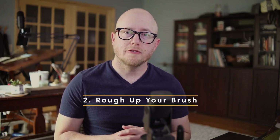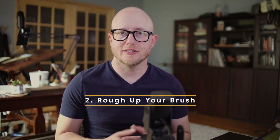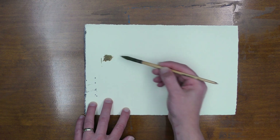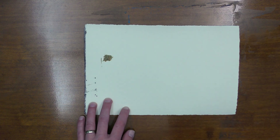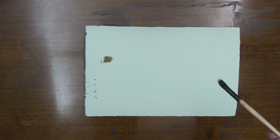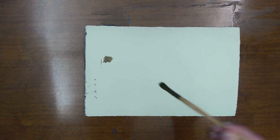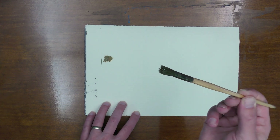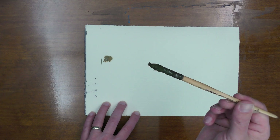Tip number two: rough up your brush when you're painting trees. You can use the tip of your brush, you can use the side of your brush, which is good, but one thing I want you to consider doing is you can rough up your brush a little bit. When I say that, I mean push down on your brush to make the edge of it look a little more splayed out.